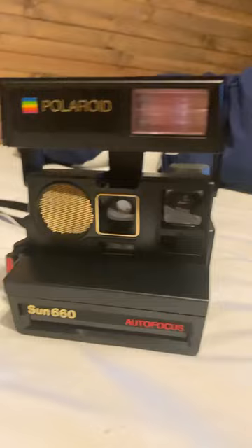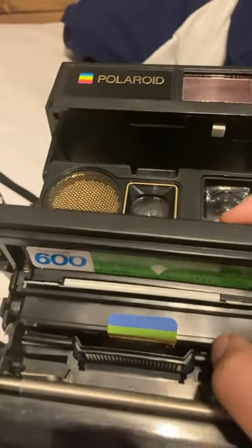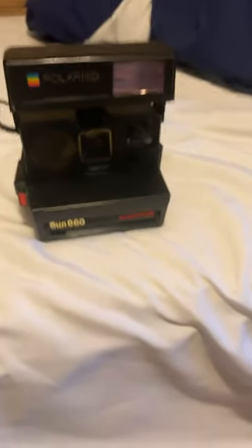This thing actually works. I can show you — it has film in it. Just so you can see it, they're right there with the sticker. That is the film. But it does work. I've not taken any pictures with it because I just got the film today.